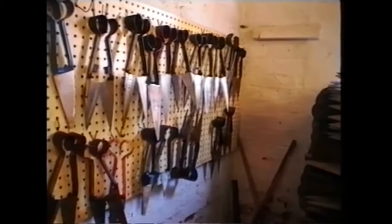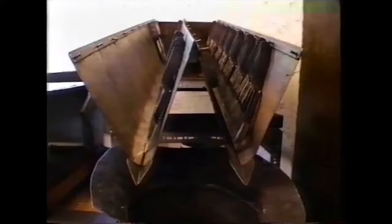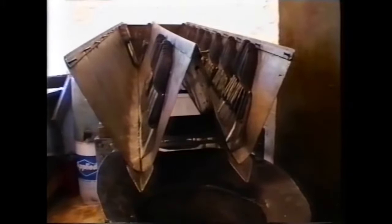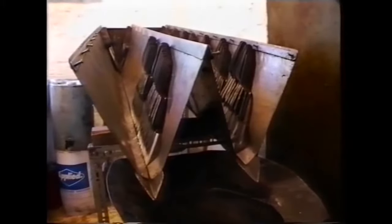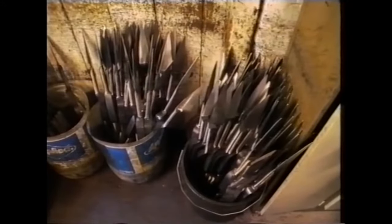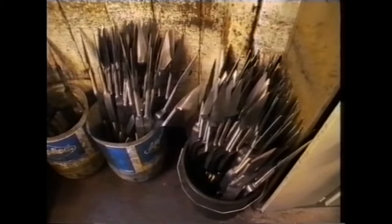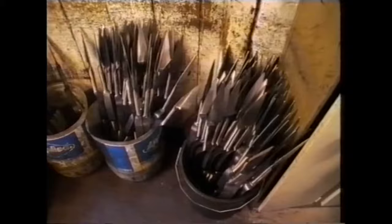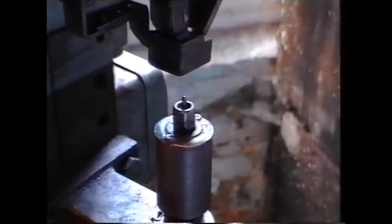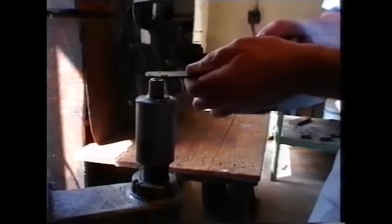That's our pattern board. Some of those patterns are obsolete, but we can make them again any time we like. After stacking, they'll be picked up by the benders for the last operation.